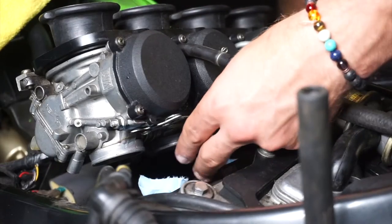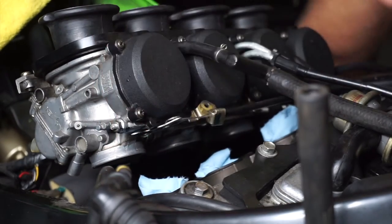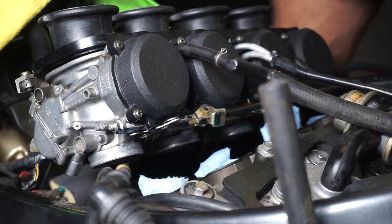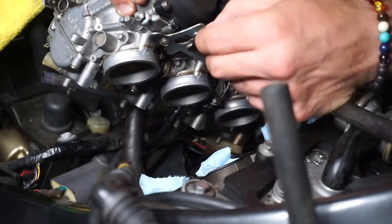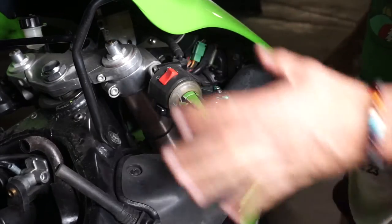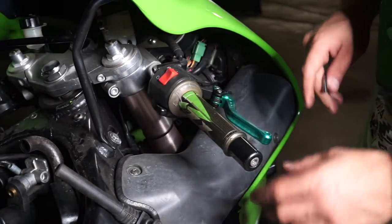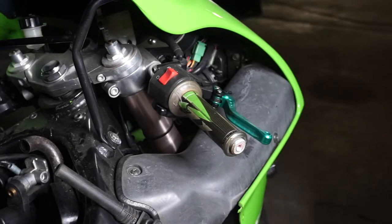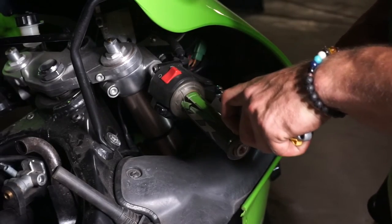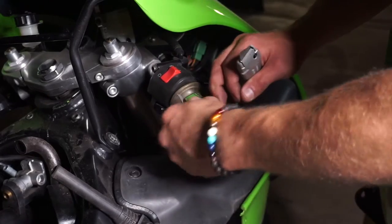We went ahead and loosened the choke cable. I'm going to remove this screw so we don't lose it, and there's also a little pin we don't want to lose — that was on this screw to the choke cable. Now we're going to switch gears for a second because in order to get the throttle cables off the carburetor, we have to loosen them here from the actual throttle itself. I'm going to razor the grips right off since I'm replacing them anyway.